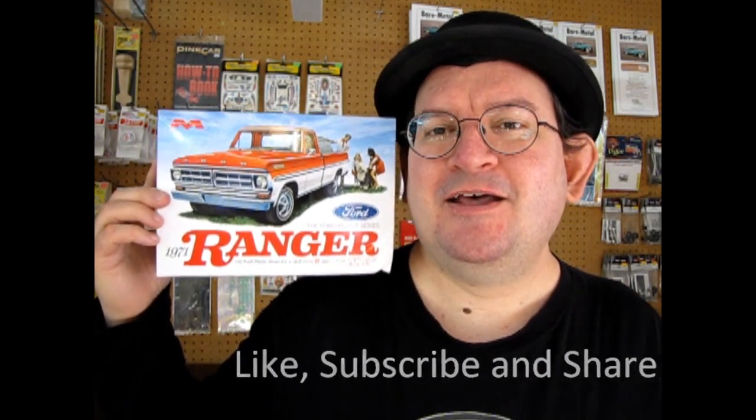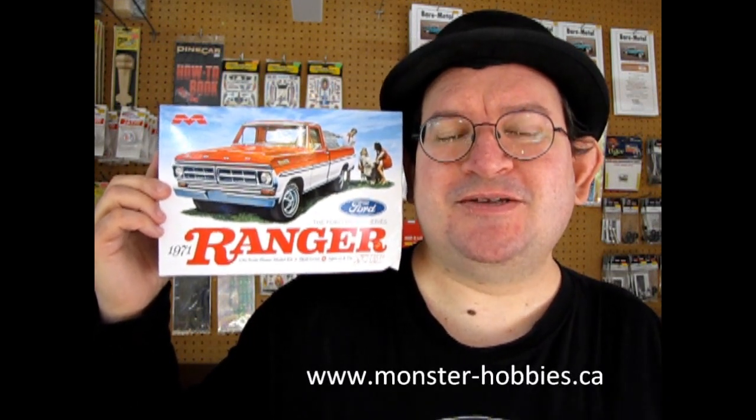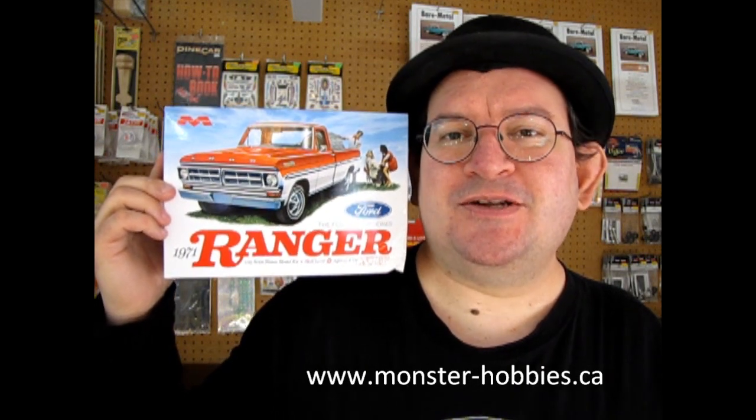If you love these great videos, don't forget to like, subscribe and share this channel with all your friends and family. Click that notification bell so that every time I make a new video you're the first ones to see it. In case you're wondering about model kits at Monster Hobbies and you want to buy them, we may not have all these kits in stock because some are from my own collection or loaned from a friend. For the model kits we do have for sale, check them out at www.monster-hobbies.ca and subscribe to our newsletter for great discounts on flyers.